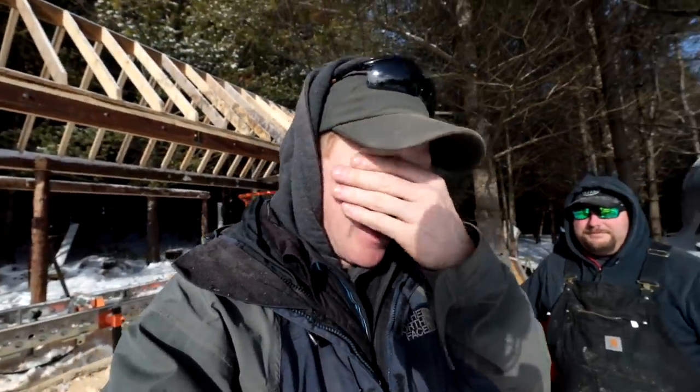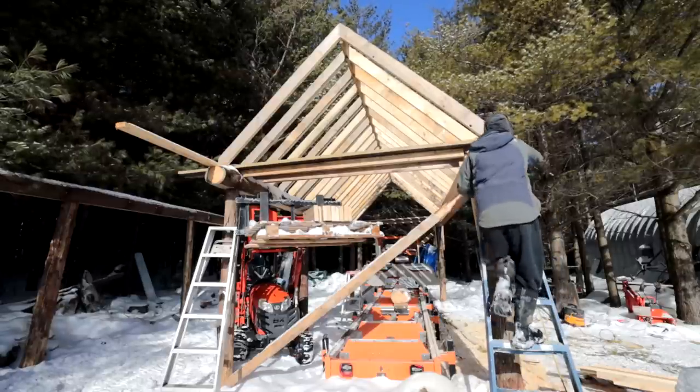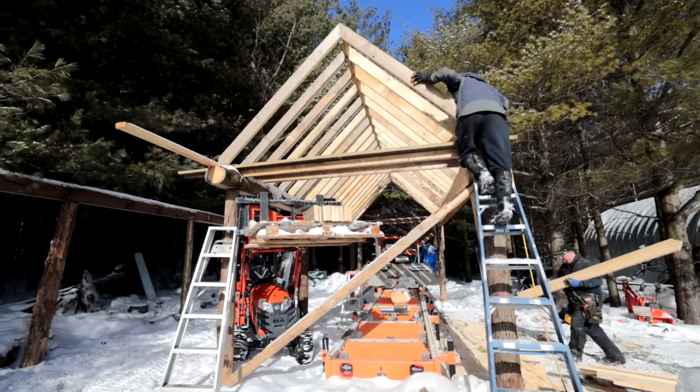Good morning guys, another fine day at the Sawmill Shed where the sun has come out to say hello. It's a welcome change from the drab, gloomy, cloudy weather we've been having lately - the snow, the sleet, the rain, the wind. Anyway, that's our weather update for today. We've already started milling our strapping for the roof.